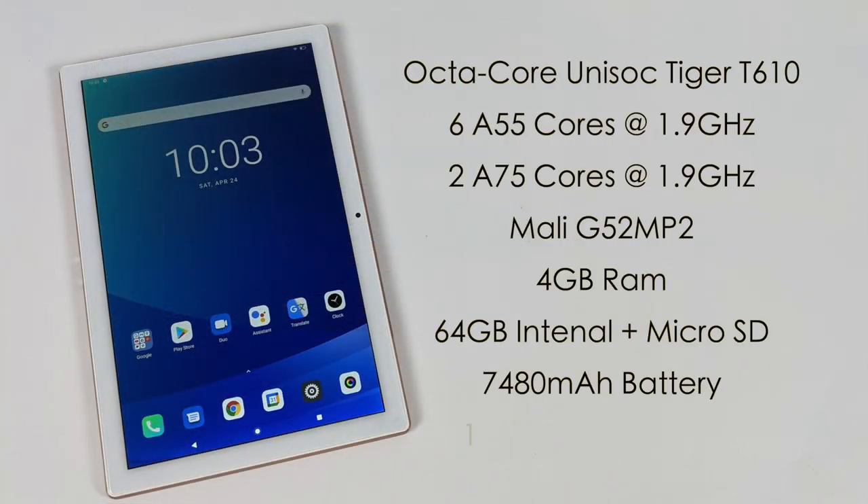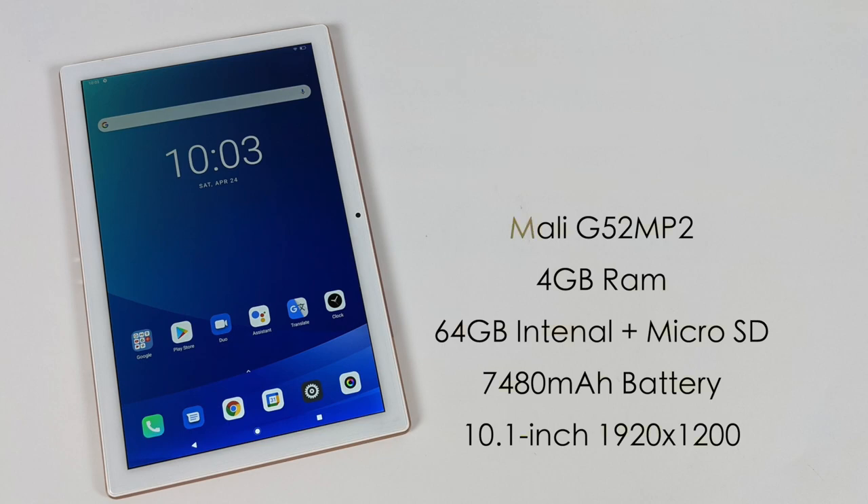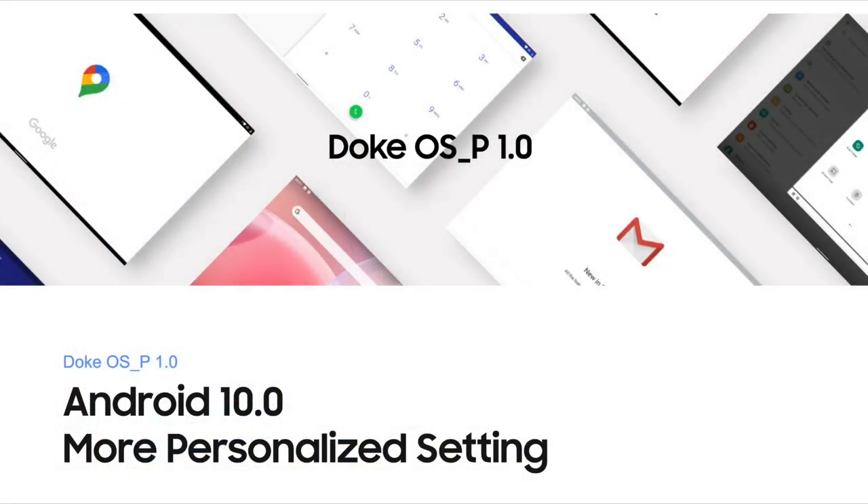For the specs of the BlackView Tab 9, the CPU is an octa-core Unisoc Tiger T610 — a chip I haven't tested yet, but Unisoc has been putting out some really nice budget CPUs lately. It has six A55 cores and two A75 cores, both at 1.9GHz. The GPU is a Mali G52 MP2. We have 4GB of RAM, 64GB of internal storage with microSD card support. It also packs a 7,400mAh battery with a claimed up to six hours of gaming. The display is a 10.1-inch IPS fully laminated 1920x1200 panel, and it's running Android 10.